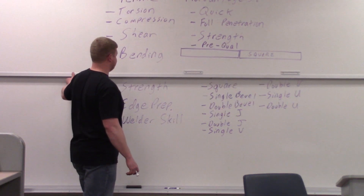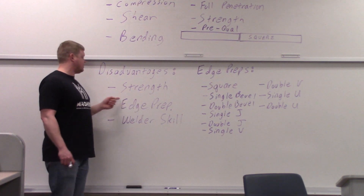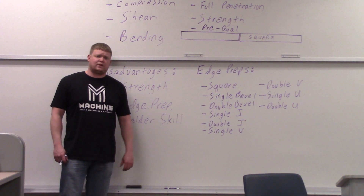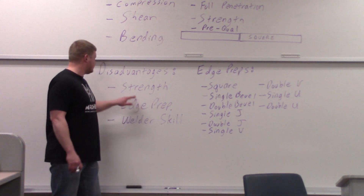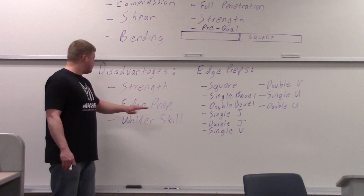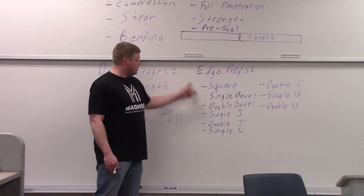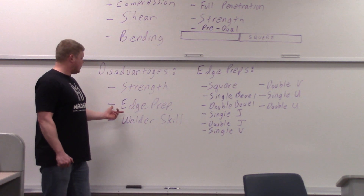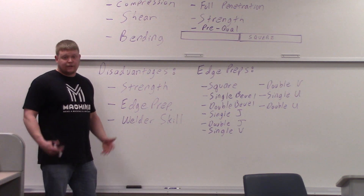Disadvantages: strength is a disadvantage if you're doing a square butt joint and you don't get through — it's a very weak weld. Especially if the forces are right or if it's bending a certain way, it can snap right off. Strength is an advantage if you get full penetration and a disadvantage if you don't. Edge prep is also a disadvantage — it's going to take time to bevel the side of the plates, so edge prep is a time consumer.